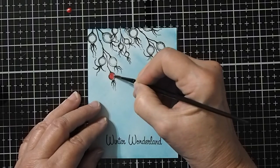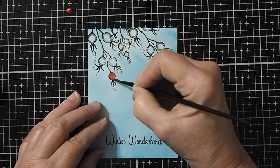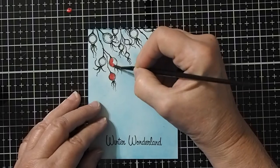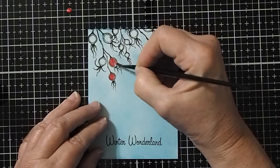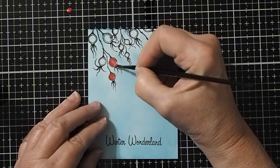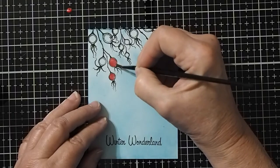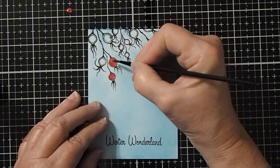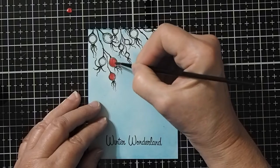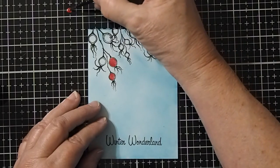I'm just going to go ahead and do a little bit of paint on my berries. It's transparent enough that you can pick up on a little bit of the darker shade of the original stamp back behind them. And if you'd like to, you can even add a little bit more depth in certain spots to get it a little bit thicker and darker, or just leave some spots a little bit on the lighter side.